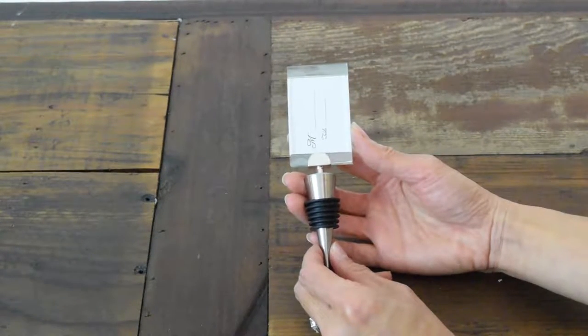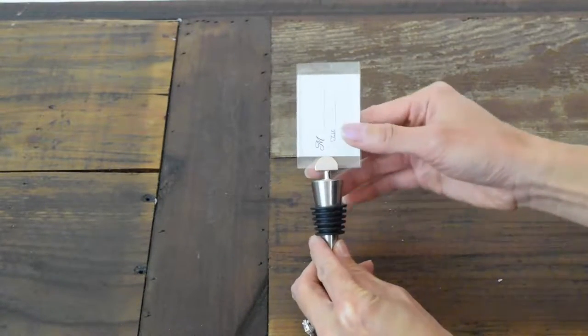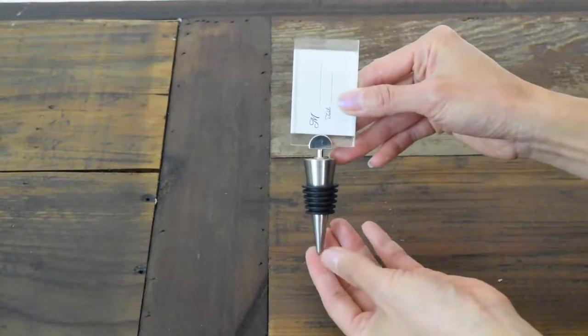Here we have the Photo Place Card Holder Wine Bottle Stopper by Fashioncraft. As you see when it comes out of the box,